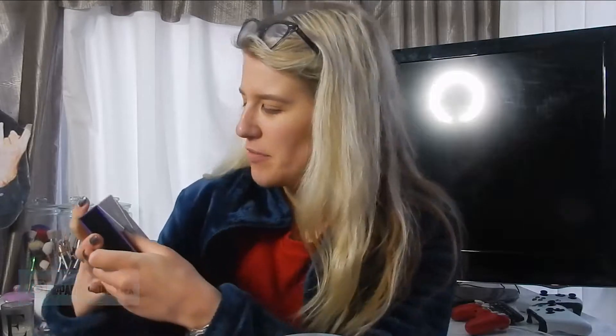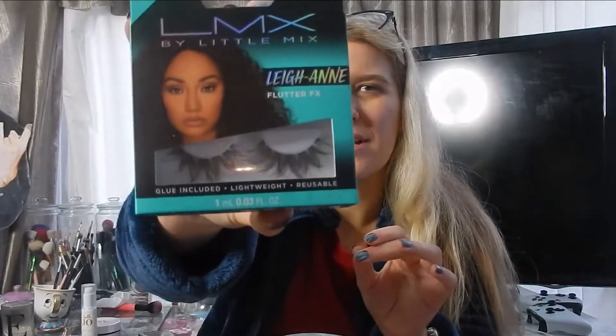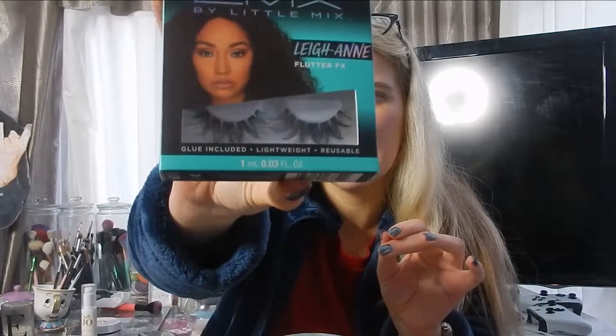Hi guys, so for today's video we're going to be testing out Little Mix makeup. So I have this rock and gold get the look palette. It was £14 but now it's half price in Boots so it's currently six quid. When you open it up you get four little eyeshadows, a highlighter, a lipstick, a liquid liner, and I also picked up some lashes — the Leanne Flutter Effects. I've never seen lashes like this; they have a wispy effect and they're so beautiful. They have Perry, Jade and Jessie, and then Little Mix all together. So let's get into it.